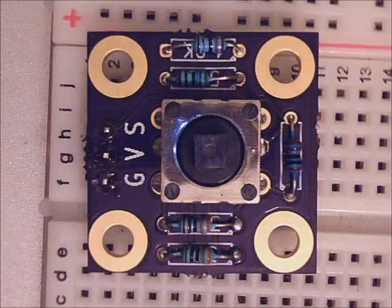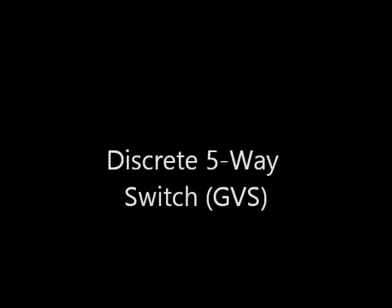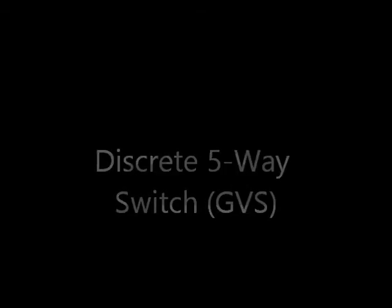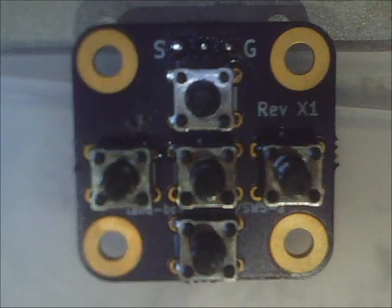We showed our five-way GVS switch earlier — up, down, left, right, select — which sends out an analog voltage. We also came out with a discrete five-way switch, again with up, down, left, right, and select, but this time with five separate buttons and a GVS analog output.